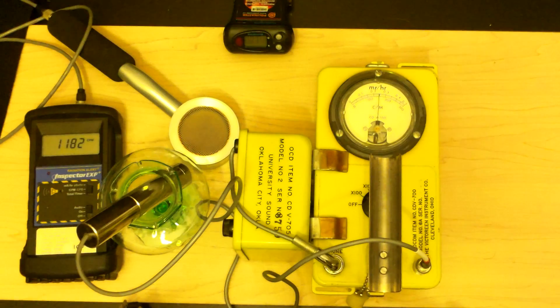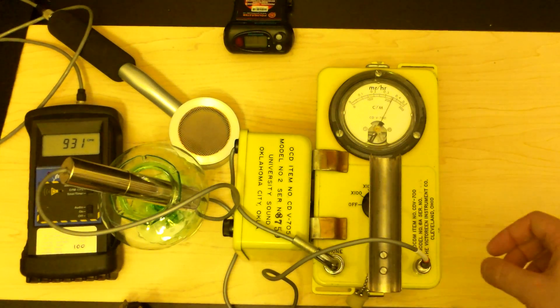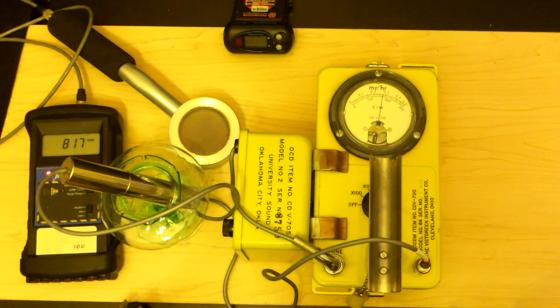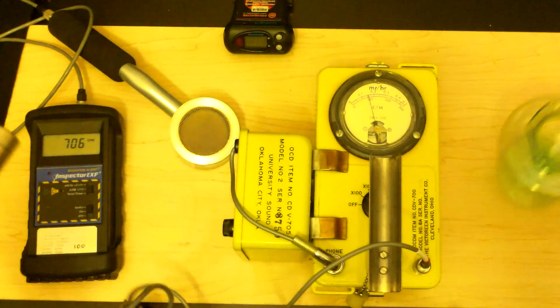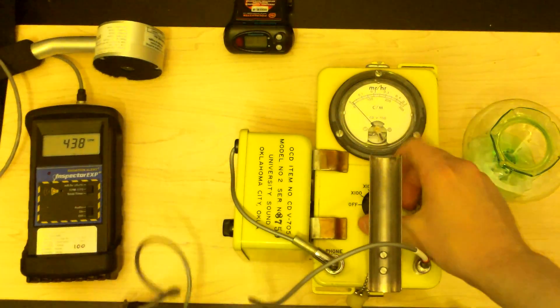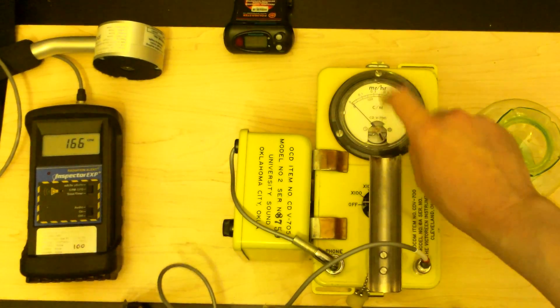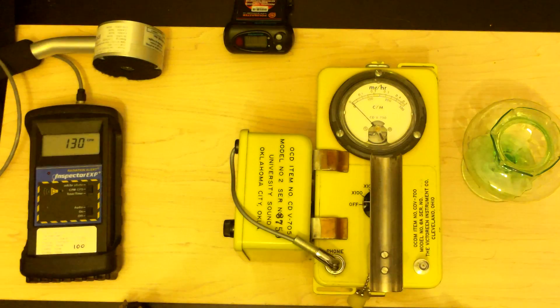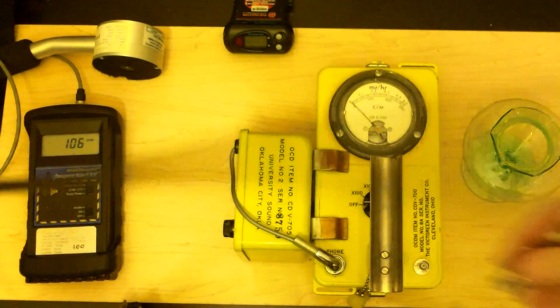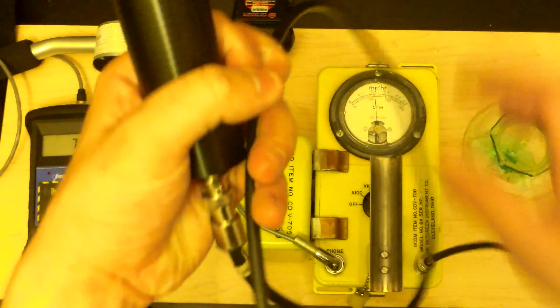We're getting a little bit more off of the CDV-700 finally — starting to wonder about it. But I feel like we've cheated the CDV-700 with these high-sensitivity units. Let's cut it off for a minute, give the power a second to drain out of it, and hook up our low-energy RAP47 scintillation counter — just for giggles. Let's see what this thing gets.